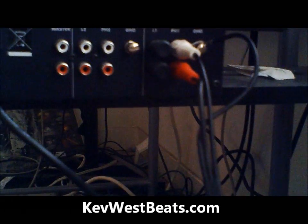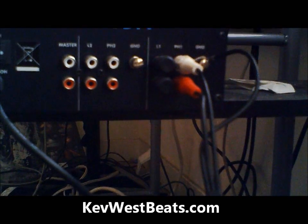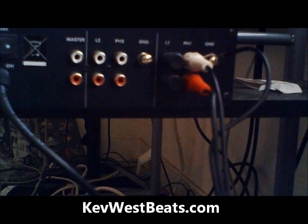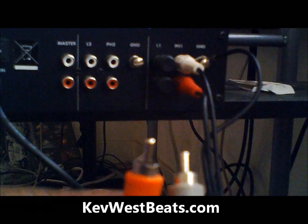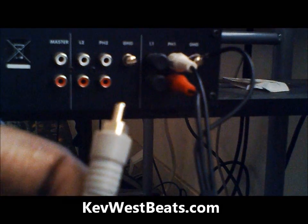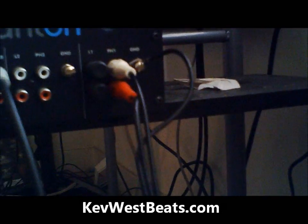You need to connect the inputs into the proper input slots. Next, you're going to need your audio cables. I'm using RCA outputs for my mixer because that's what most mixers use, and RCA outputs for my master outputs.